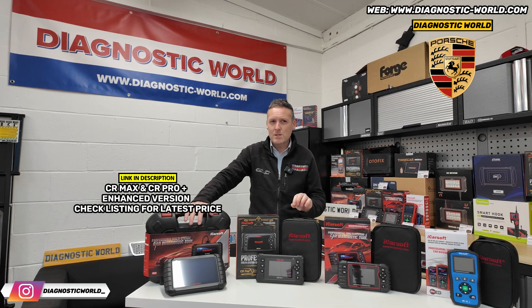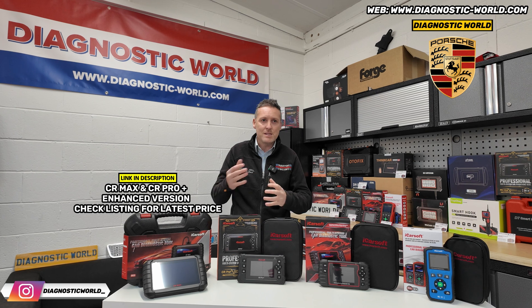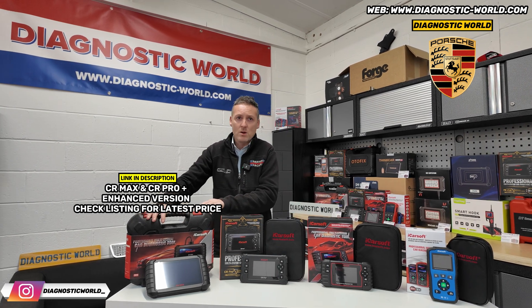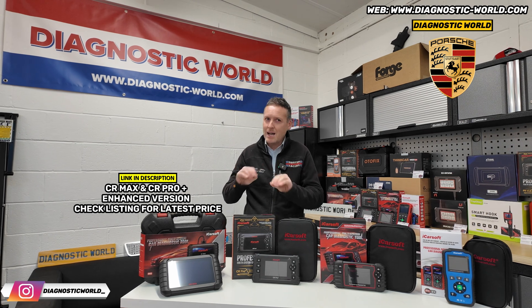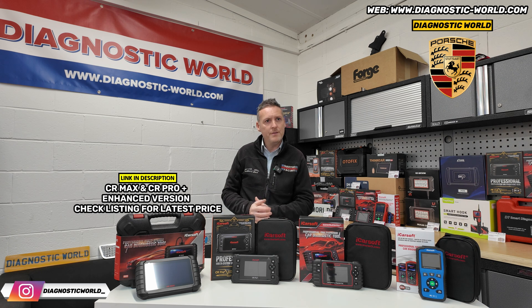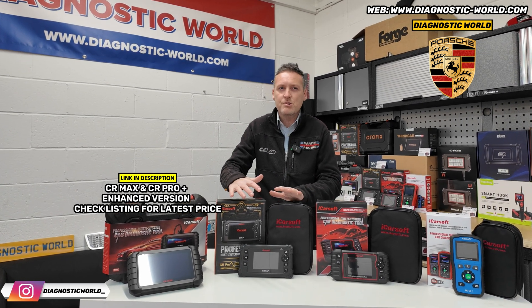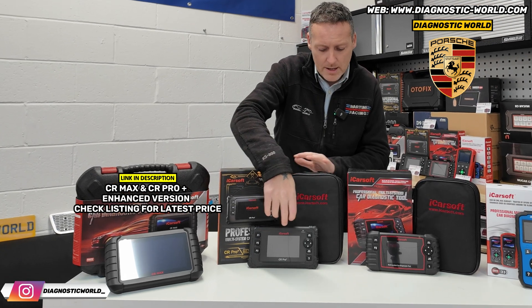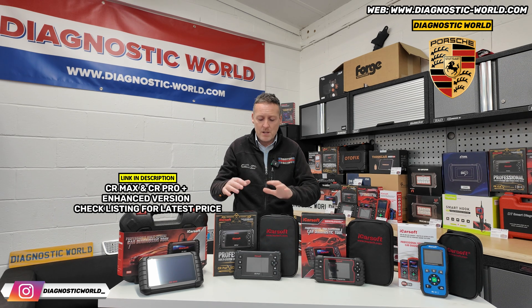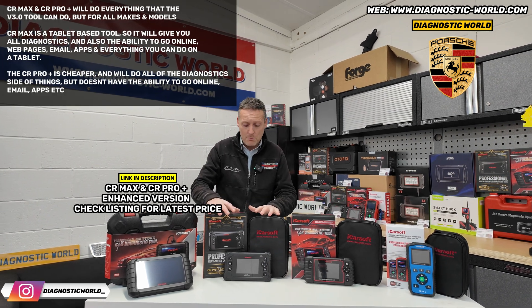There are two tools here: the CR Pro Plus and the CR Max. What a lot of other sellers probably won't tell you is that these two tools will do exactly the same thing. This one is more expensive than that one, but they do exactly the same thing. Why is one more expensive if they do the same thing? Well, the CR Pro Plus is more of a traditional scan tool - it looks similar to the version 3.0. It has all of the functionality of the version 3.0, but for all makes and models.